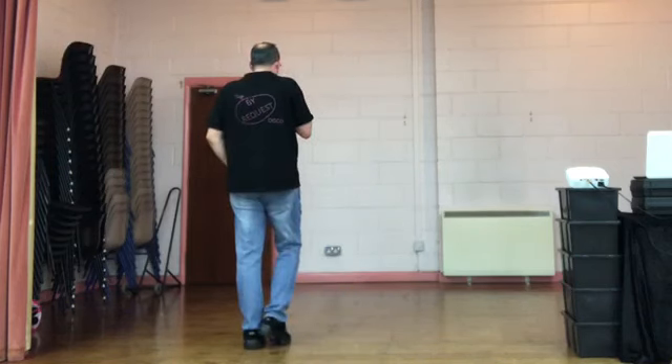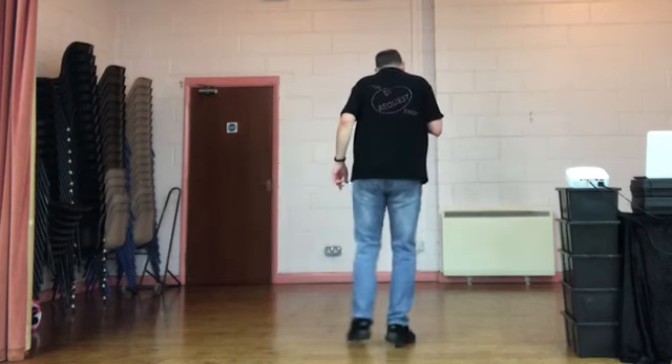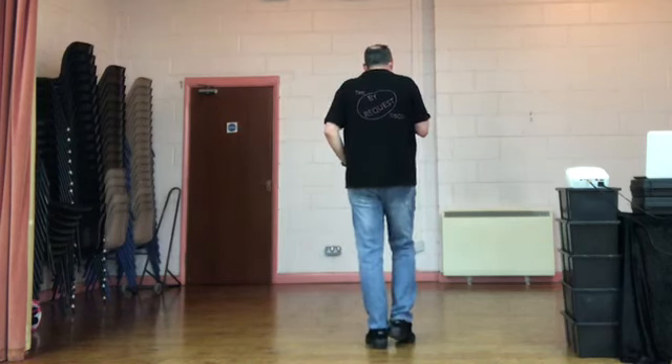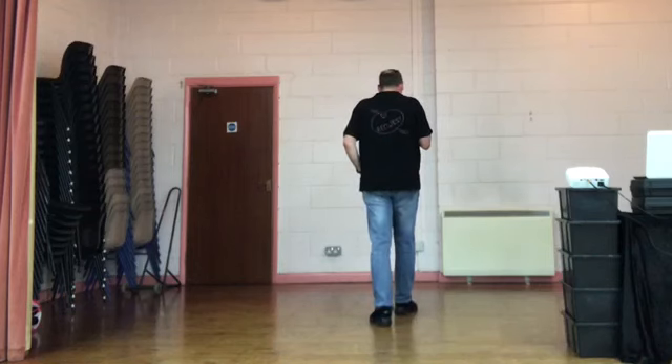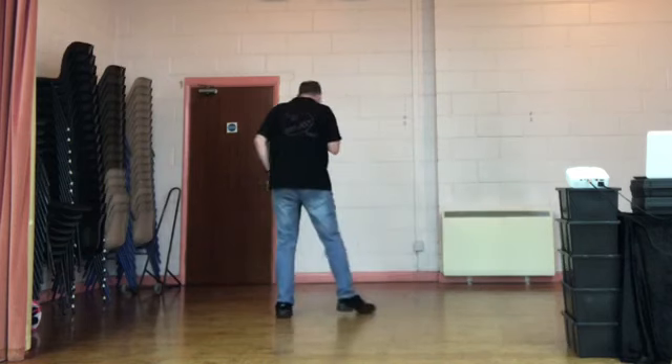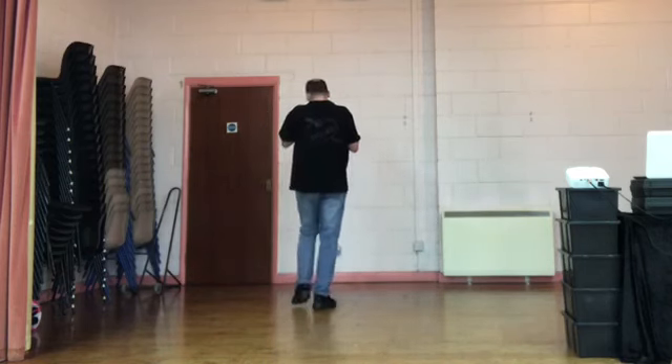Weight starts on your left. We've got a modified rumba box to start with. Right foot steps to the right side, left foot steps together. Side together, right shuffle forward. Right together, right. You repeat that on the left. Side together, left shuffle forward. Side together, left shuffle. Do that for me.